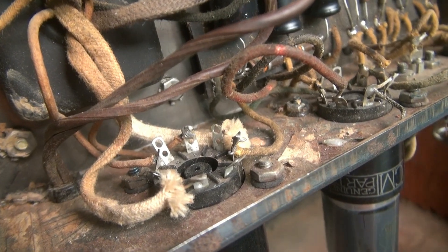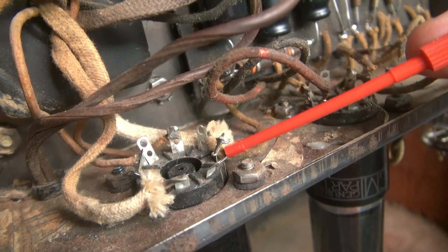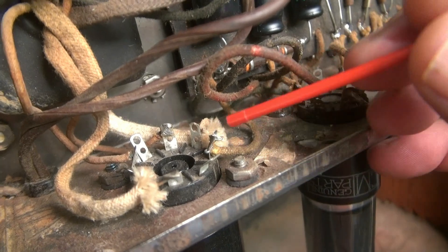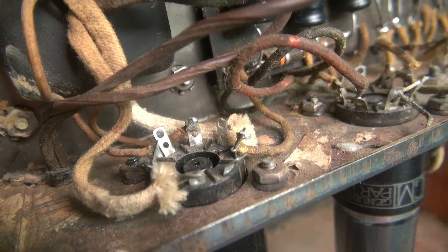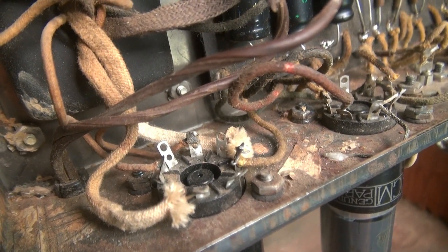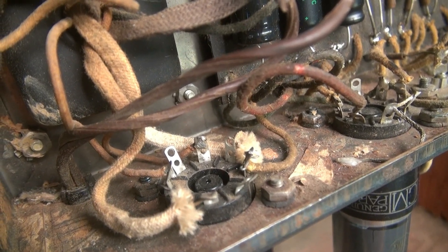Here's the coolest find of all. This is the 5Y3 rectifier — this lead here goes off of it, that's your DC out which goes to the filter caps. Take a look at that wire right there — it's never been soldered. That's factory. Nobody's been in here since the day they built it; it was never soldered. I wonder how long this amp really did work correctly.